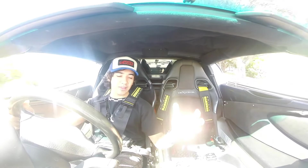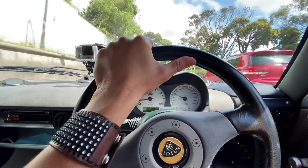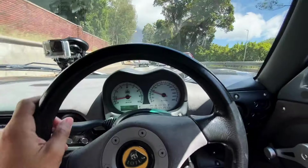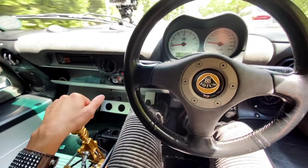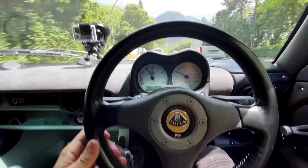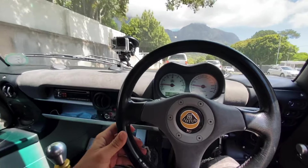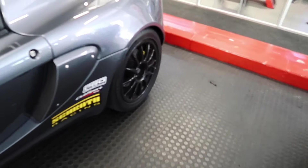If you're wondering why the gears are so loud, it's third and fourth gear straight cut. What a view — you don't get a better day than this. Everybody's in holiday mode right now.